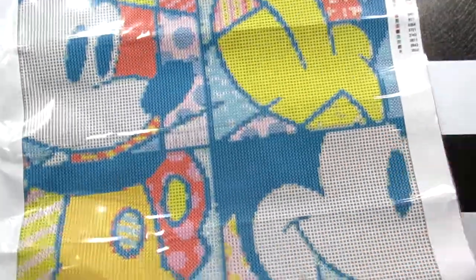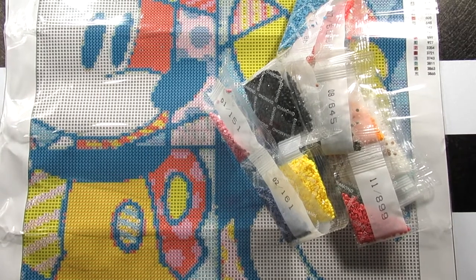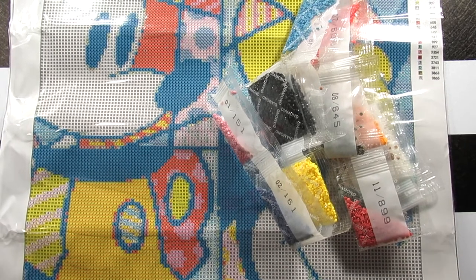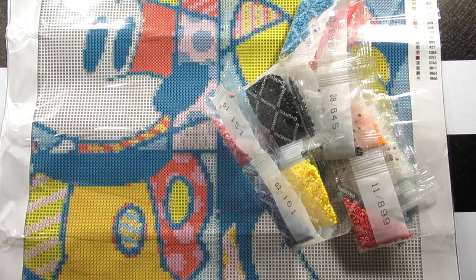So let me show y'all again so you can see everything together. There you have it — that is this little 40 by 40 kit that I have of Mickey Mouse. I hope you guys enjoyed this video. The link's below if you want to check it out. Don't forget to like, comment, and share my videos, and most importantly hit that subscribe button. I'll talk to you all in my next video. Bye!